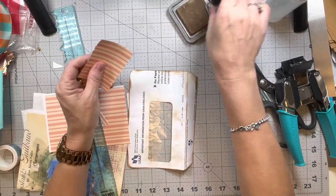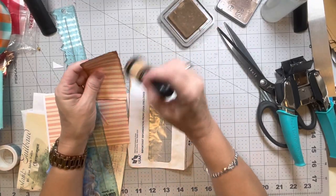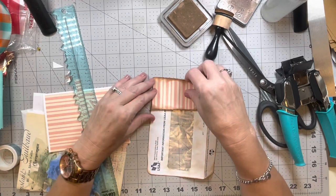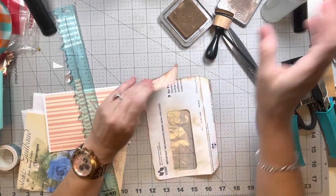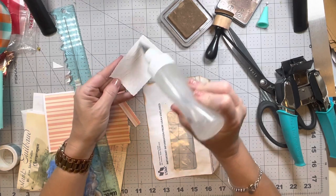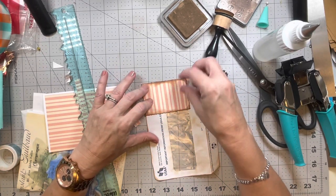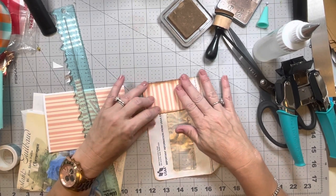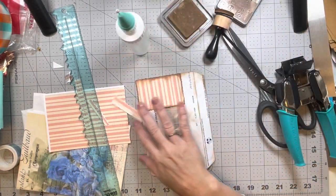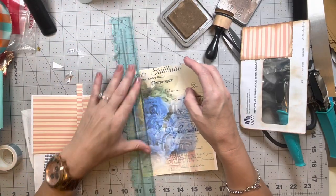I'm kind of looking at it — it will go over the edges and that's fine because I can trim that around the outside. I want to try and keep it pretty much away from the actual window. I'm just eyeballing it and gluing it down. It doesn't have to be perfect — it's okay if there's a little bit on the window; that'll just give it some character. But I don't want the entire window covered — I want it to be a little random.